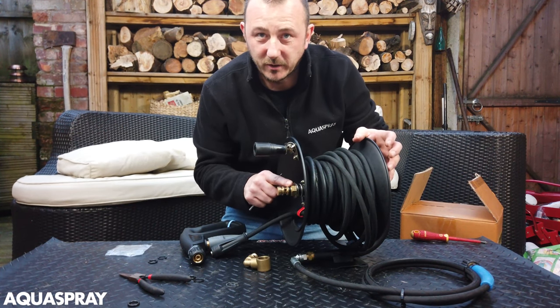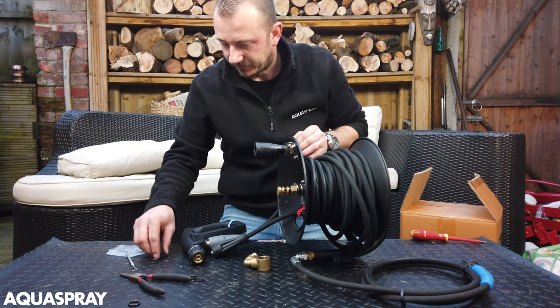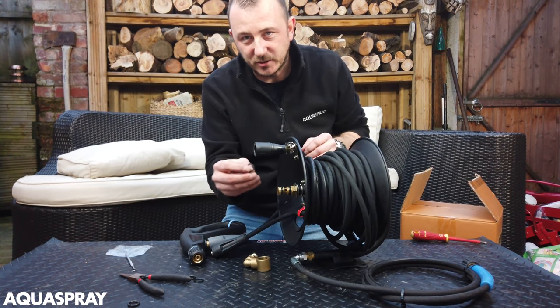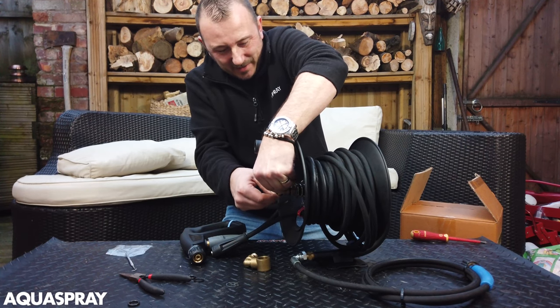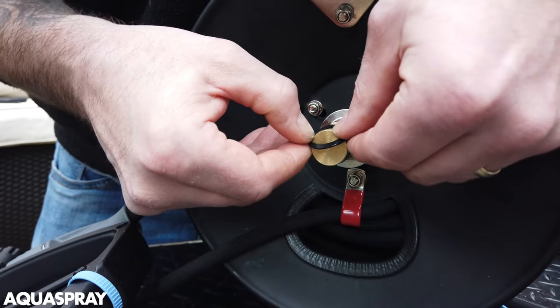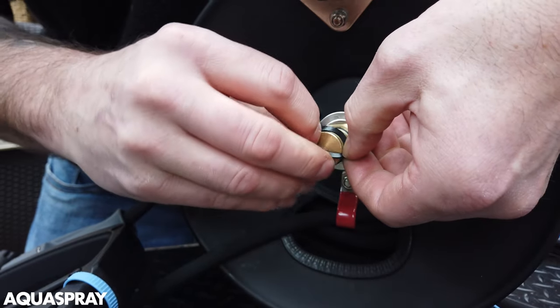So now you've got a flat O-ring and a round O-ring that's on it, and it is supported. You might want to put the O-ring on first, but you've just got to make sure that the ring is going to be supported. You have to be really careful or else you'll break this flat washer, and then you'll get it leaking again.